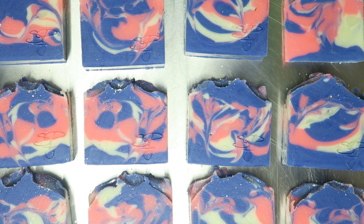Ta-da! Stamped soap! Now all the soap is stamped and I'm going to go clean my stamp. I like to use water and a soft bristle toothbrush and gently scrub it. You don't want to brush too hard or you risk breaking your stamp. Then I'm going to go stamp another batch.